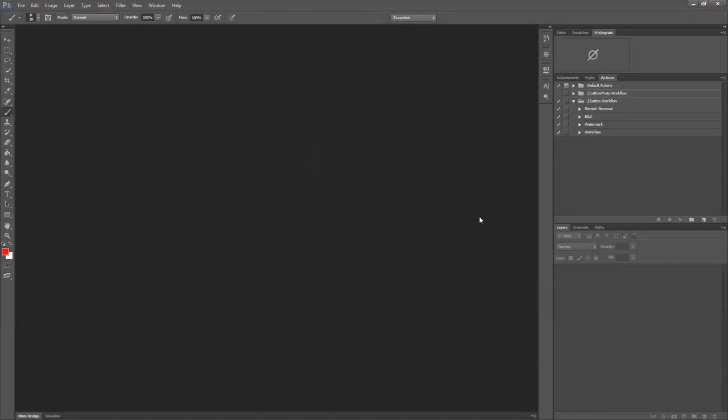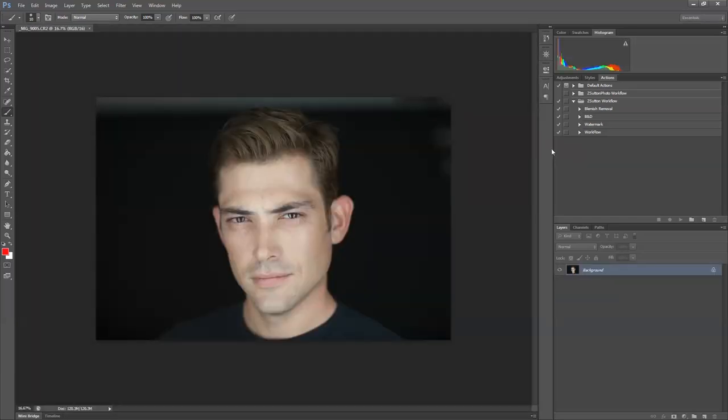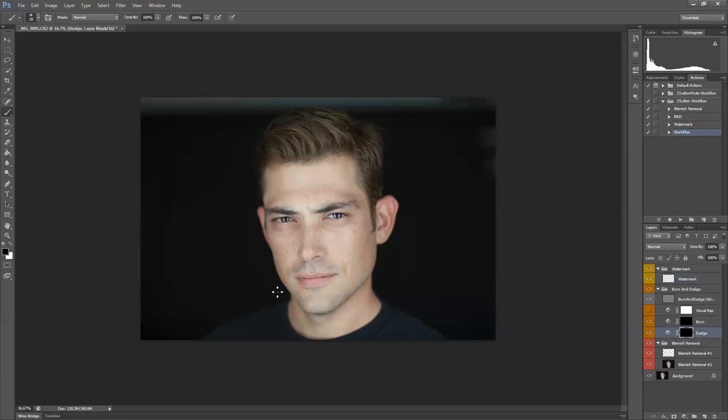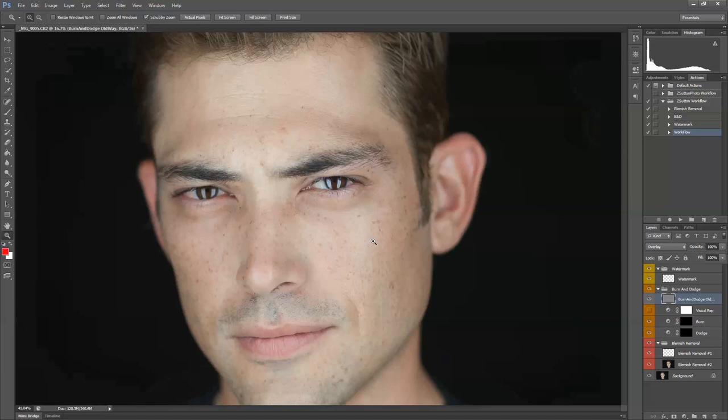I'm just going to open this photo in Photoshop. Normally I would crop this down to an 8x10 because that is the standard headshot file, but for this it's just an example. I'm going to start off by pressing my workflow button. I'm not going to worry about blemishes right now. I'm going to start off with this neutral gray burning and dodging method, which is my old way — and it's actually probably still my normal way.